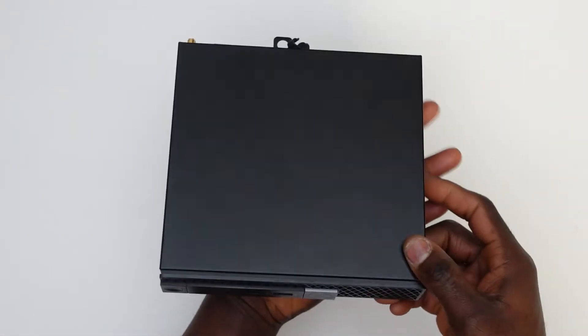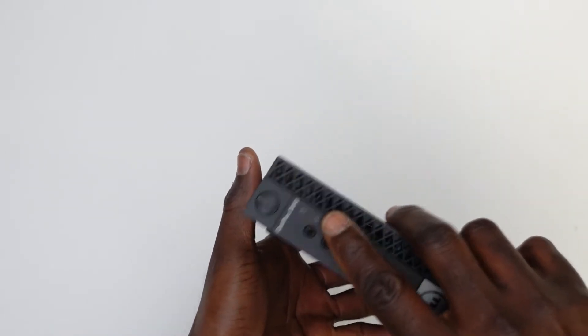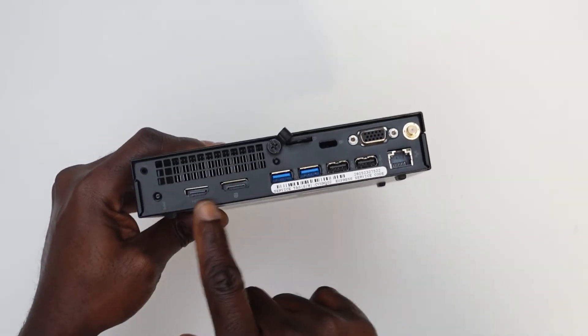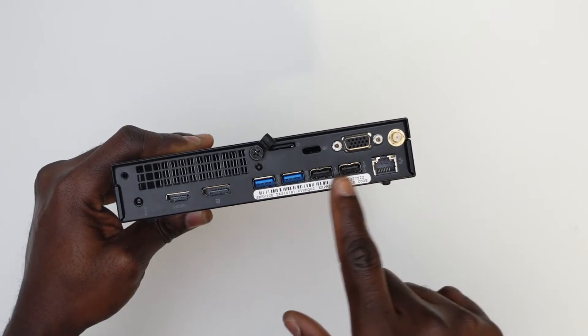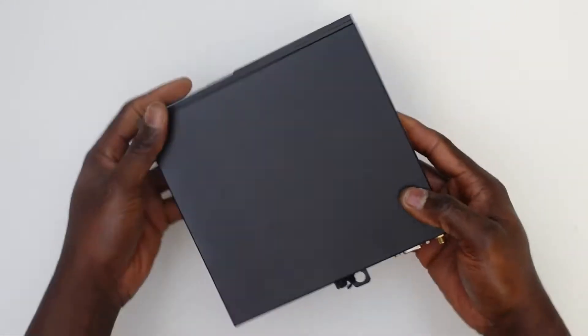This PC is particularly interesting because it's got everything you'll possibly be needing in a home or office PC. It's got an HDMI port and a display port, so irrespective of whatever kind of monitor you decide to connect it to, you're absolutely not going to have any problems. In total, we've got 6 USB ports, 2 of which are USB 2.0 and 4 of which are USB 3.1.